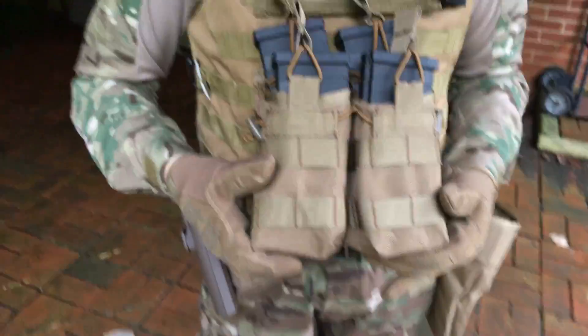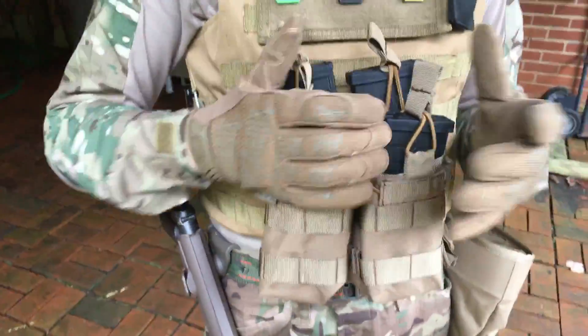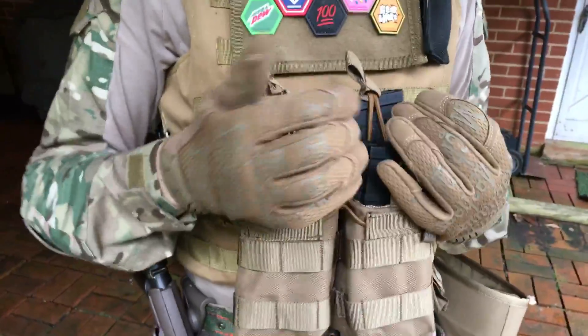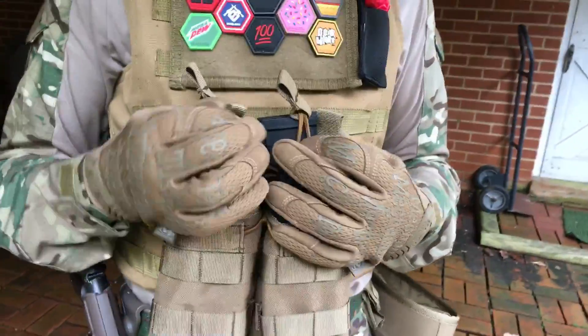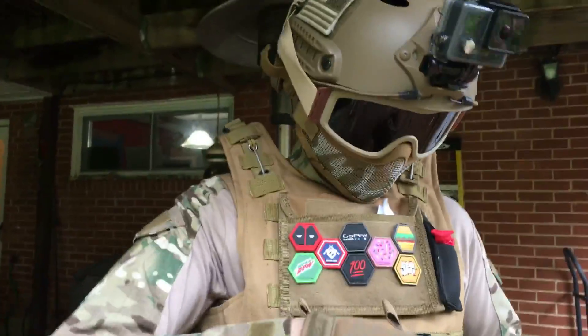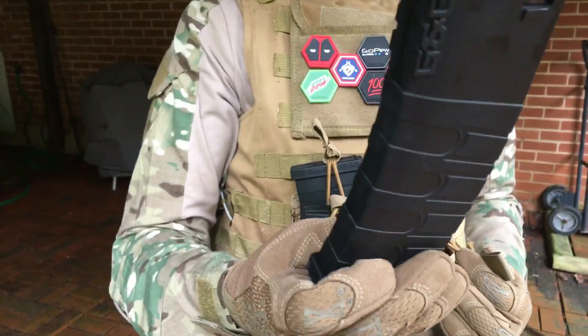On my vest here we have my Lancer Tactical four mag pouches — M4 pouches. I'm pretty sure you can fit AK mags in here too, but it'd probably be a tight fit. I have my four G&G mid-caps in here and they fit perfectly.